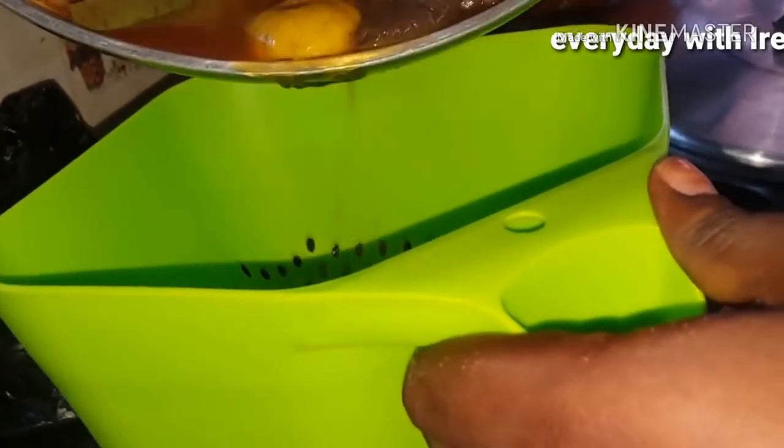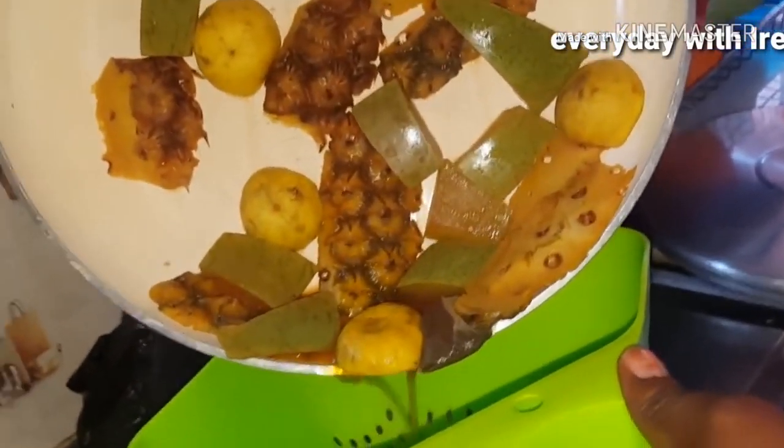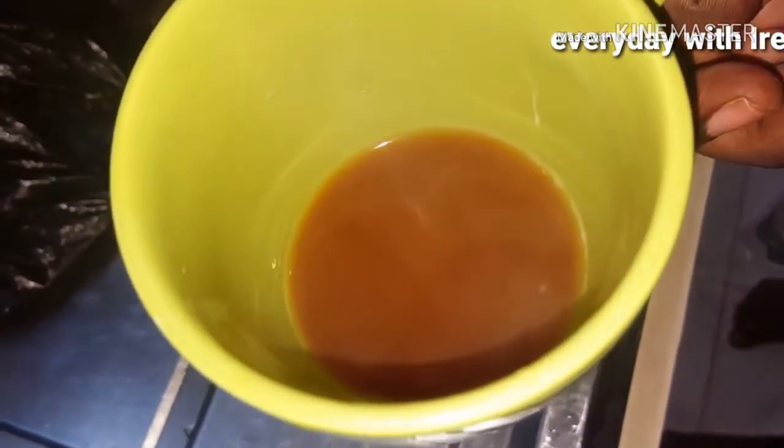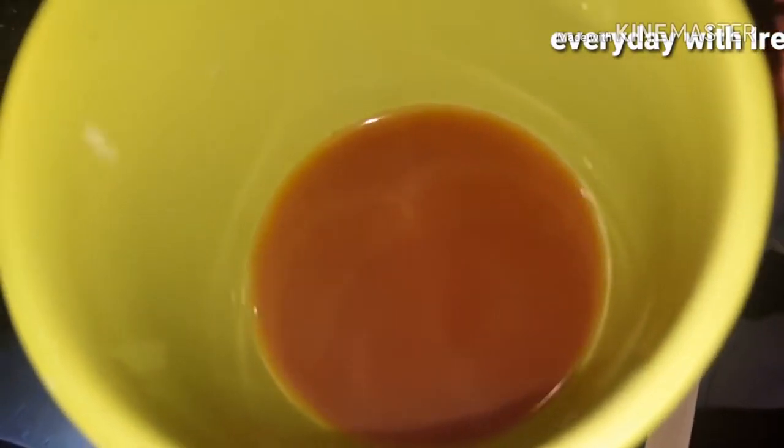So guys, right now we are done. As you can see, the water is not much — that's because I want it to be rich. So if you want lots of liquid, just add lots of pineapple peel, lots of watermelon, and lots of lime so that it will be very rich. This is the tea, it looks so nice and lovely. But guys, don't be deceived by the pineapple peel in this drink — this drink is bitter. Like, seriously, it's bitter. I'm not going to lie. I'm just pretending for you guys.